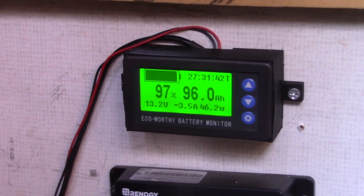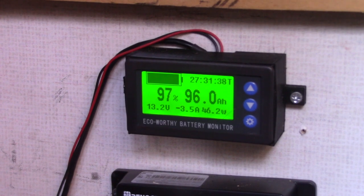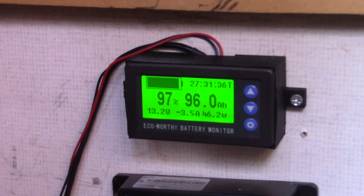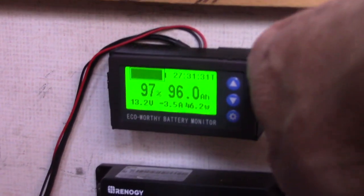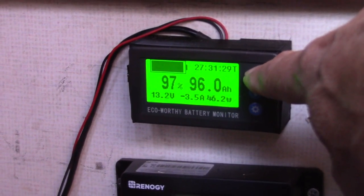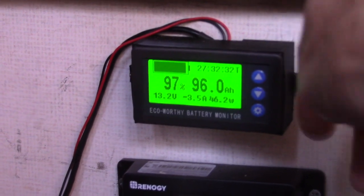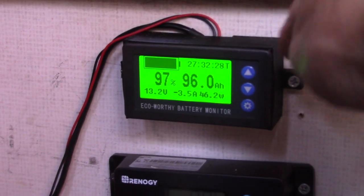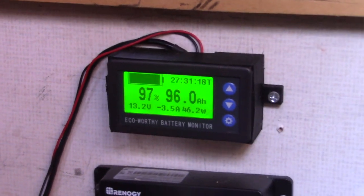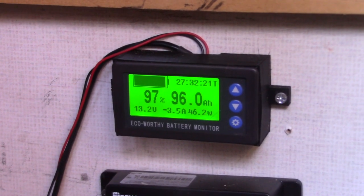In other words, it will measure the voltage and reset it, telling you this is when the battery is empty. Then you take your charger and charge it all the way up to the top, and when it shuts off, you press and hold this button. That will tell the computer this is the upper voltage, and it will count the number of amp hours it took to charge the battery, giving you an accurate indication of the actual capacity of your battery.